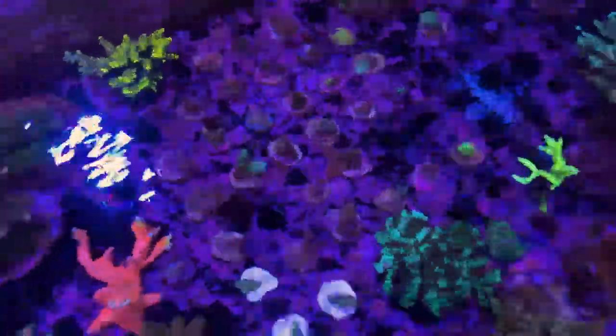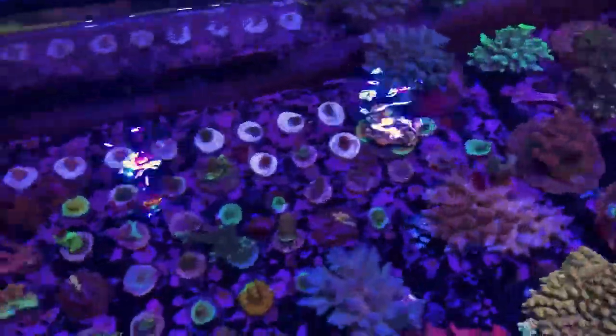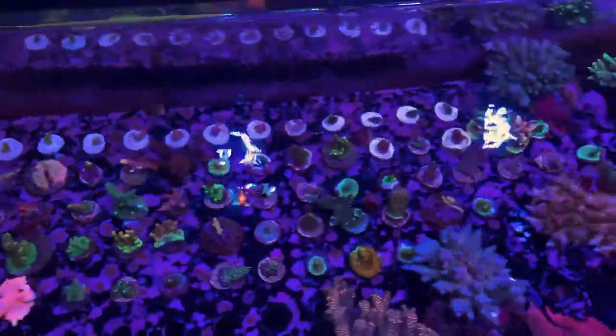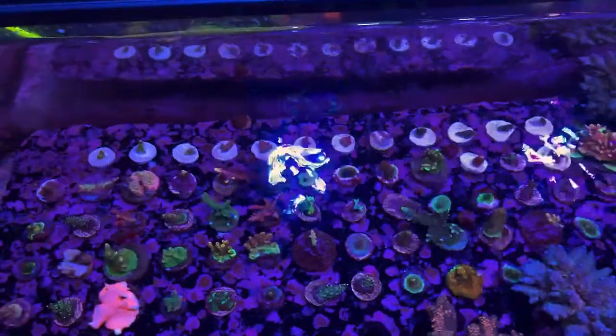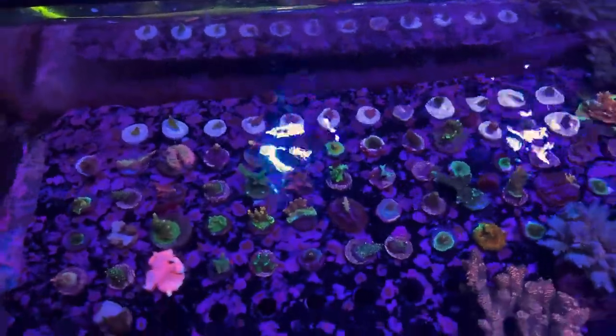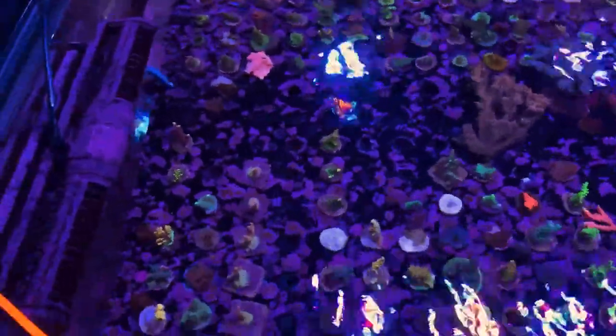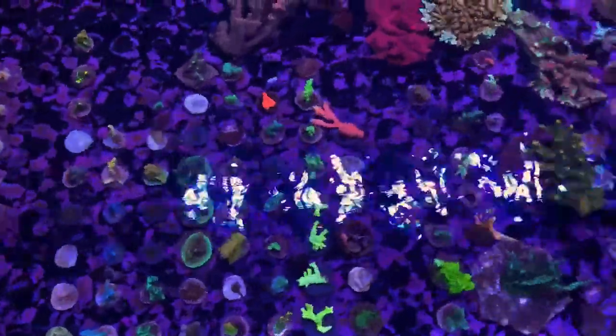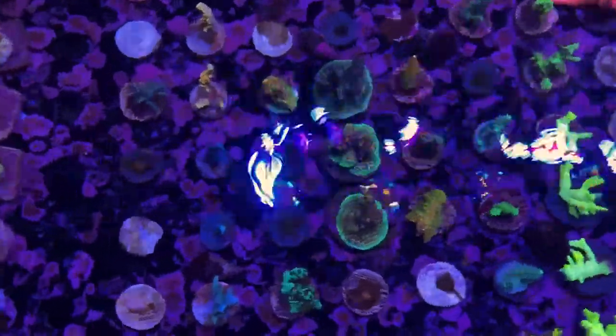We've got some grow-out frags here. We like to, after we cut our acros, let them grow out a little bit and crust on the plug so you're getting a nice healthy frag — not just a fresh cut that was glued. These are all our for-sale acro frags; they're nice and encrusted.